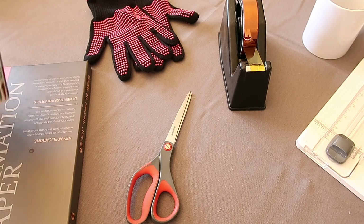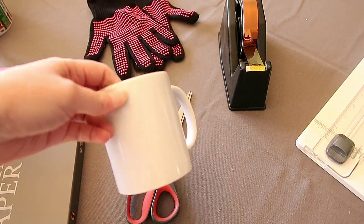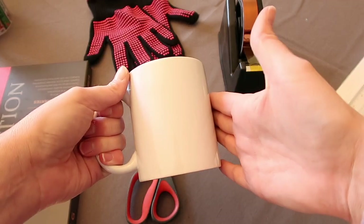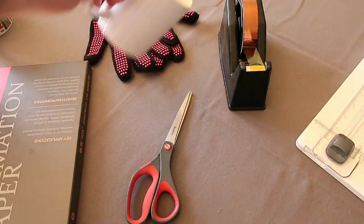I'm going to share with you guys the items that you need. The first thing that you need is obviously a mug. I got this mug at Michaels — it is a regular sublimation mug. I've peeled off all the stickers and cleaned it up so it's all ready to go.